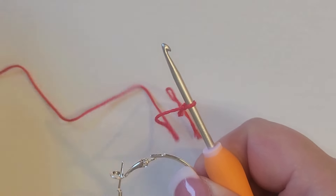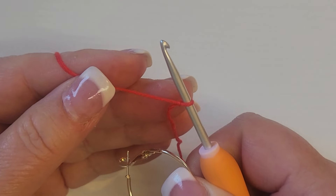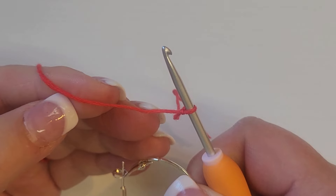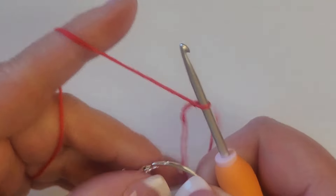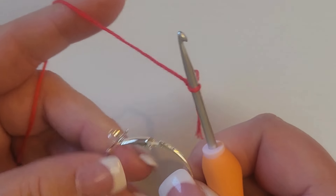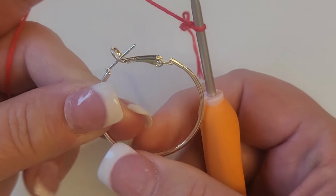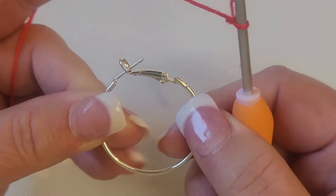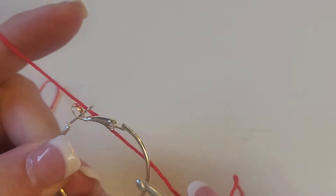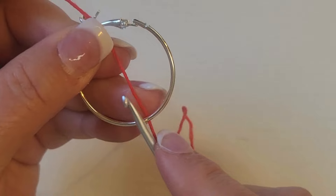We're ready to get started. I have a slip knot with my DMC thread and I did not pull any strands out — I'm just using it as it comes, all six strands together. You can also use a number 5 or number 10 thread, it's just up to you, but I like using the DMC. We're going to put 12 single crochets inside this hoop. The way we do that is: hold your hoop, go in, bring the thread under, and wrap your finger around a couple of times just to get the tension.